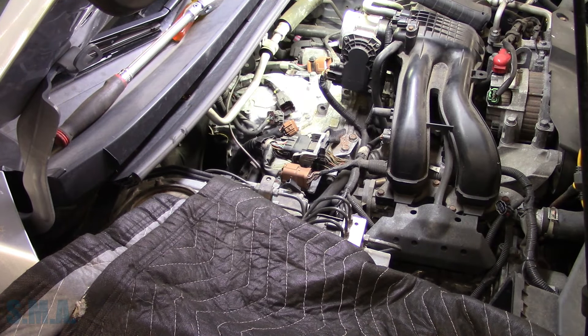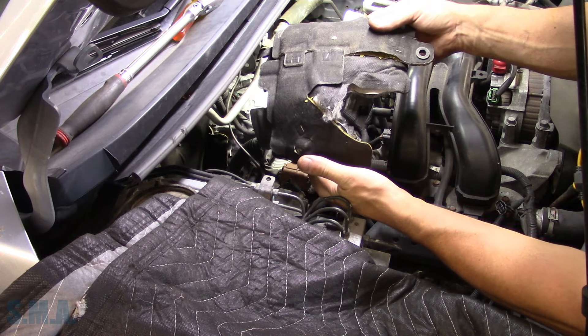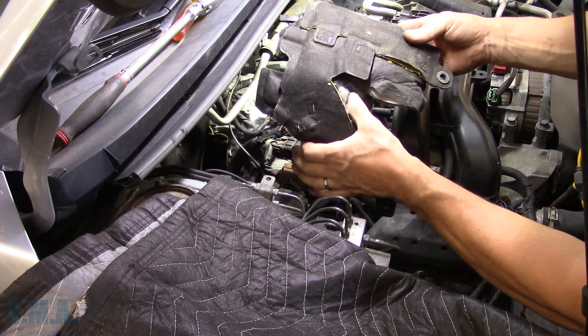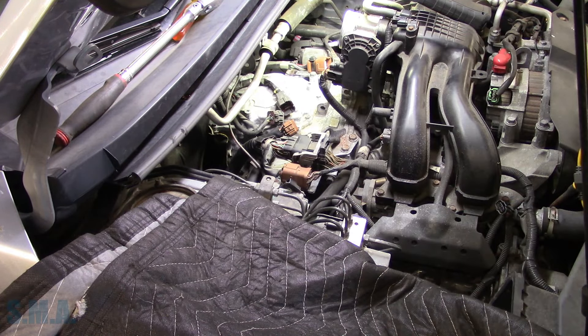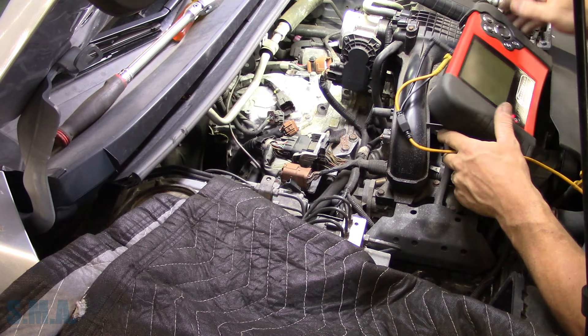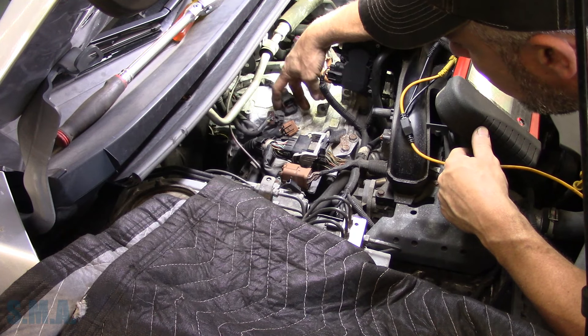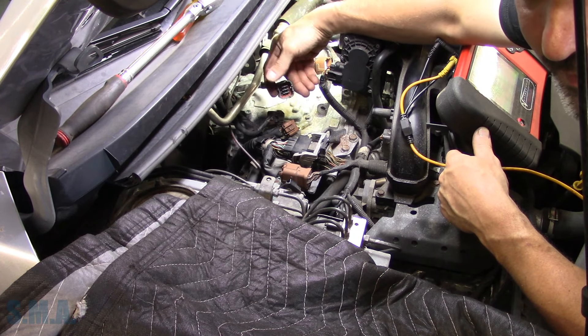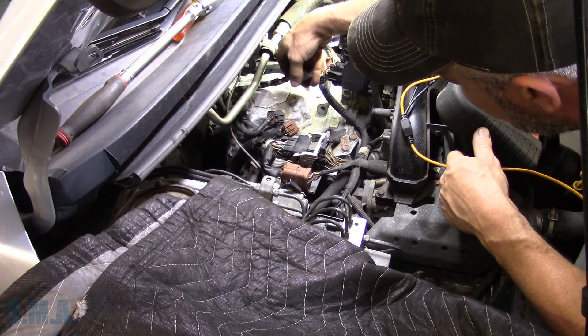We've got the diaper off and there's a fiberglass fire blanket thing that sits over top of the transmission — two bolts. Get that off. It's pretty delicate, very soft, makes you itchy. We got that off. The dog bone mount goes here, the bracket goes here, ground wire — and what we wanted to do was get to this harness. Now that we're at this harness, we can do our solenoid testing.